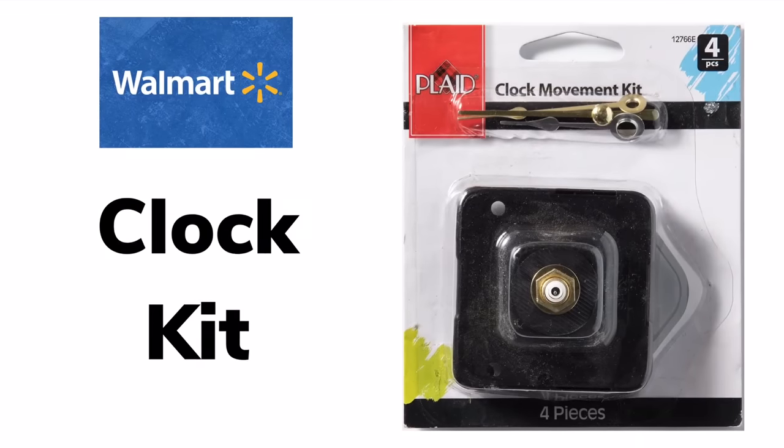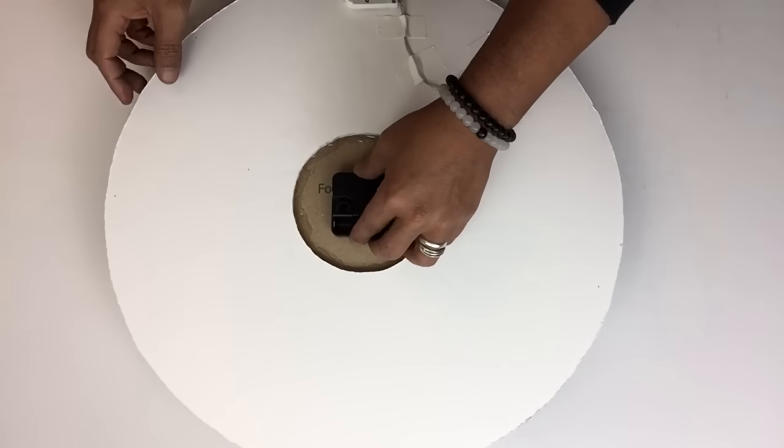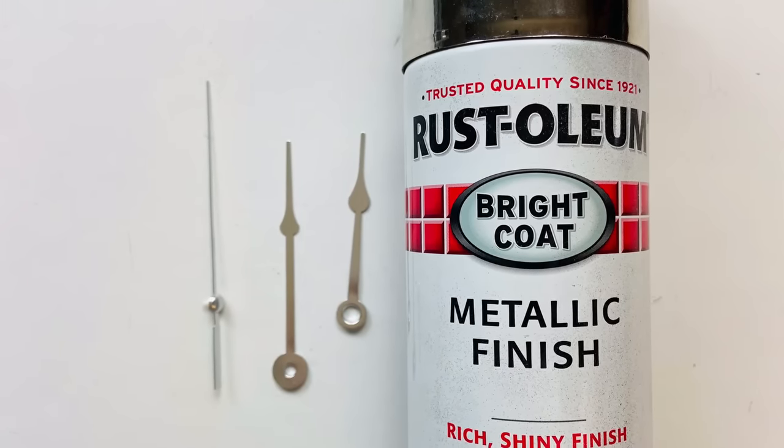Next, I used a clock kit and glued down the battery pack on the back side of the clock. I also spray painted the clock hands metallic silver.